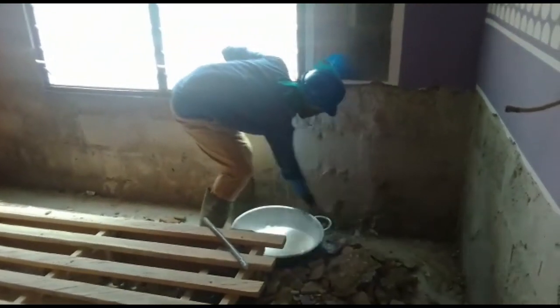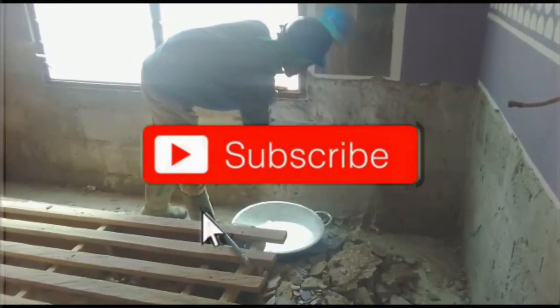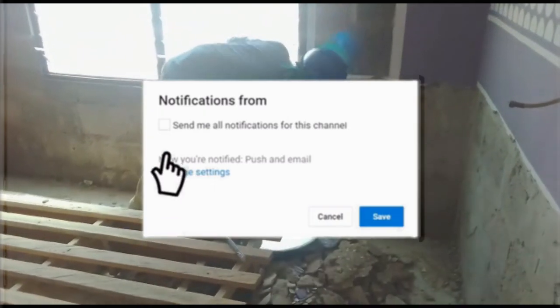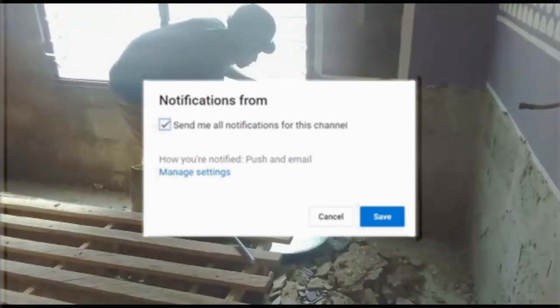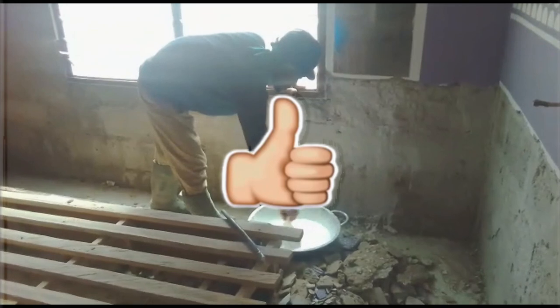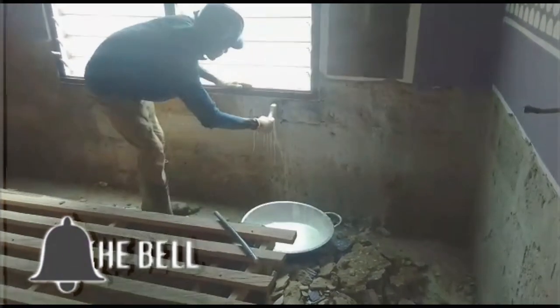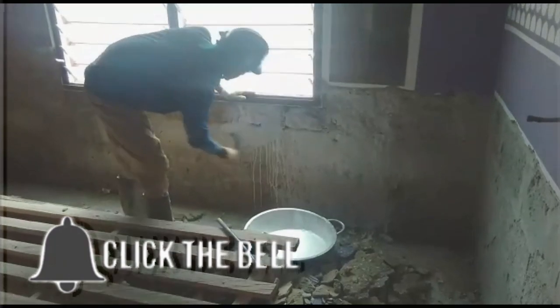We apply it to the blockwork itself and then you allow it to dry for about two to three hours. After three hours it's going to dry off before you apply your new plastering, and this is what we did.